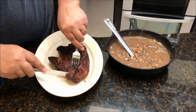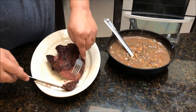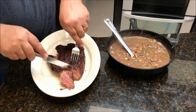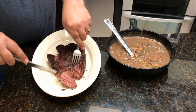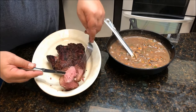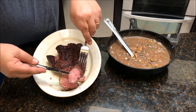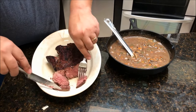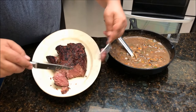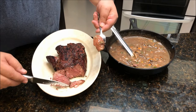Remember we cooked this at 135 degrees for 46 and a half hours. You can see it's still pretty red inside, but it cuts like butter — the knife just goes right through it like hot butter. I'm going to show you up close just how juicy and nice and medium rare that is. I'm going to go ahead and take a bite, mix it with a little bit of that gravy. It's real hot, just came off the fire.